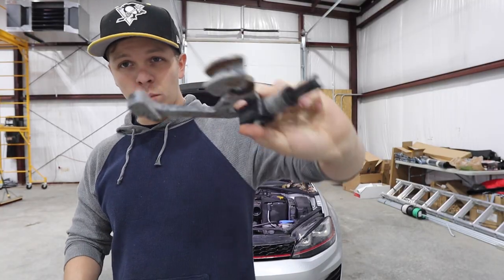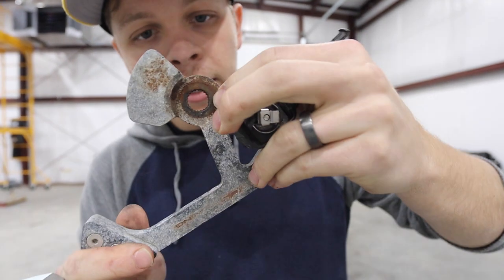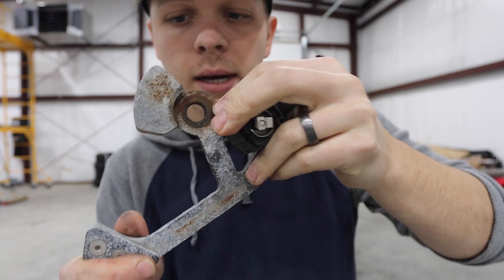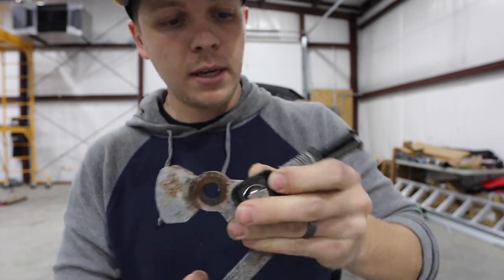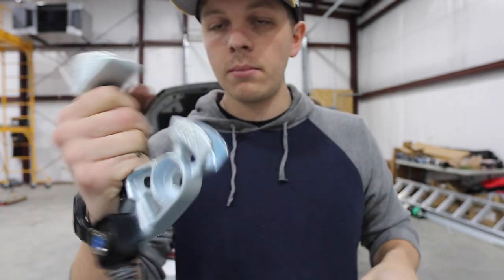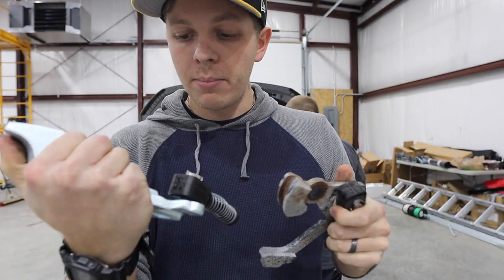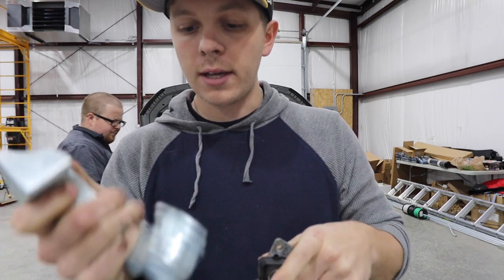So here is the old one. The issue was these splines - these splines got eaten away at themselves and there was a lot of slop. You can see this is corroded a lot unfortunately, and this end link is kind of worn out. Not very good. So you've got the OEM Audi one - this thing weighs a lot more, feels a lot better, hopefully a lot better quality. It's got a brand new end link on it so that should be good.